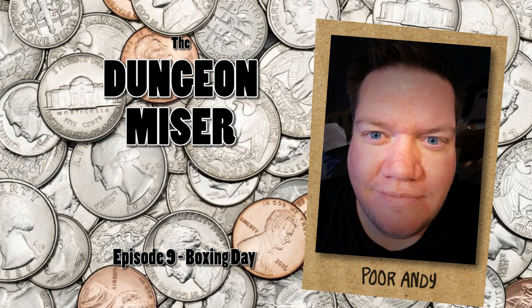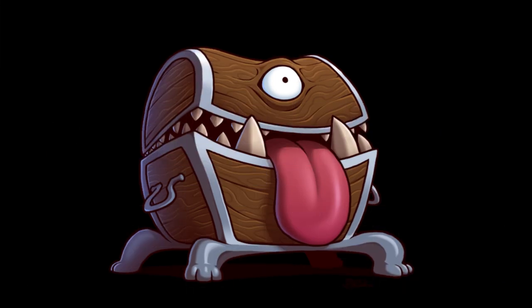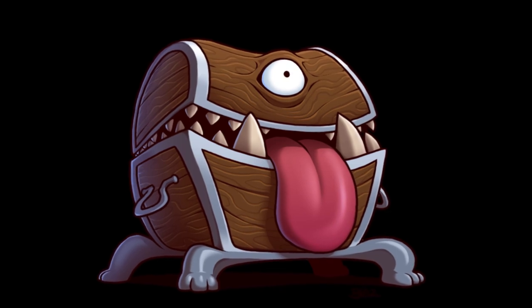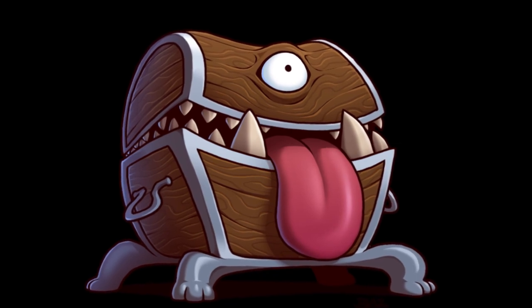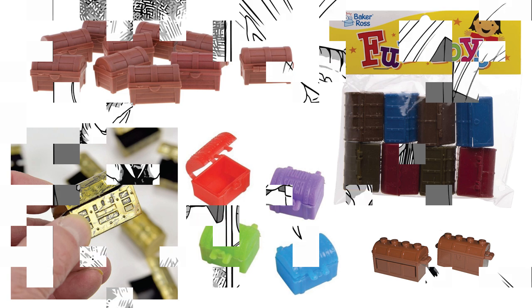If you saw last week's episode, you know that I love treasures that fight back, and one of the most famous fighting treasures is the Mimic — everybody's favorite treasure box that turns into a monster. When I searched around YouTube for Mimic instructions, I found plenty of tutorials, so rather than duplicate their work, I want to show you some Mimic alternatives that also use common toy treasure boxes.